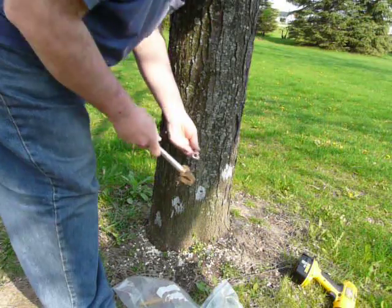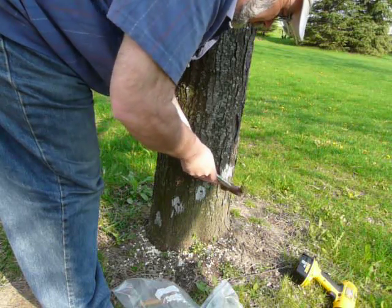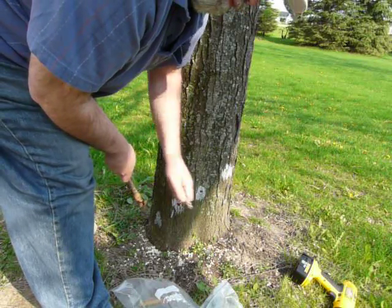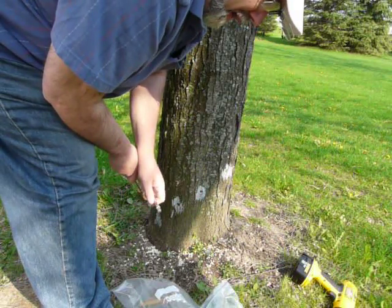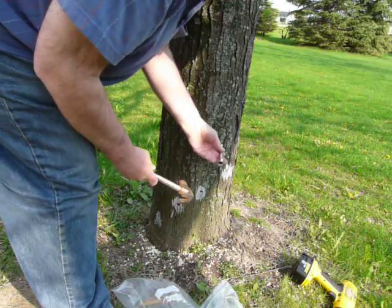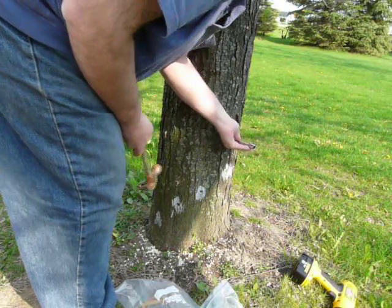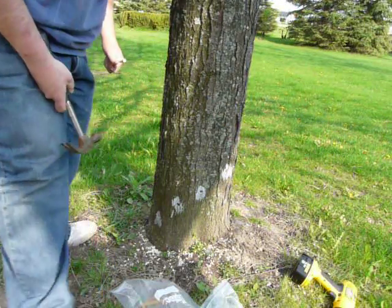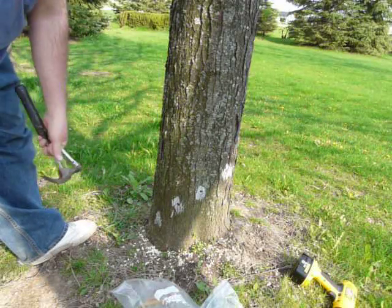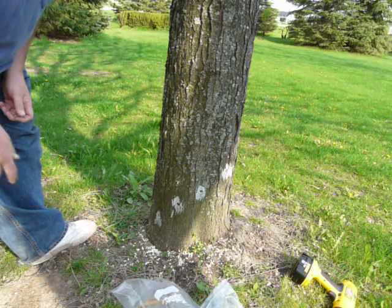Eventually, you'll never even know they were there. The first year I did it, I put some tree wound paint on the holes, which probably wasn't necessary, and I don't think I'll be doing it this year. I did this on this tree about three years ago. It lasted about two years, and then after that I started to get some aphids come back last year. So I'm going to do it again this year.